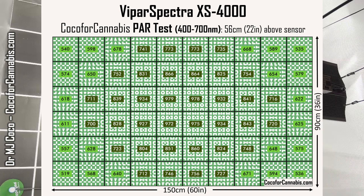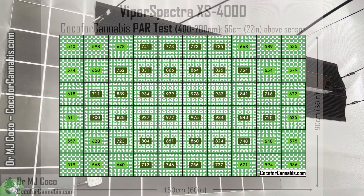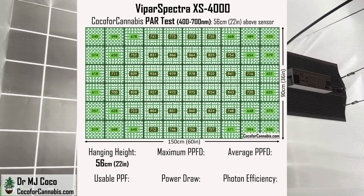Let's check out this 5x3 PAR map. I'm impressed — this is a big space for a single quantum board style light, and the densities are great from top to bottom and end to end. At a hanging height of 56 centimeters or 22 inches, the XS 4000 delivered a maximum PPFD of 1000 micromoles per square meter. Across the 15 square foot canopy, the average PPFD is 732.9 micromoles per square meter. That means the XS 4000 delivered 989.3 micromoles of usable light to the canopy. The power draw was an even 500 watts, which gives it a photon efficiency of 1.98 micromoles per watt. These are solid numbers — and in this test we aren't giving any credit for the far-red light, but the latest science suggests that the far-red light should count.